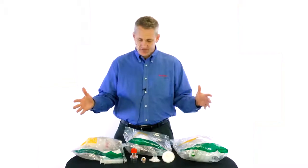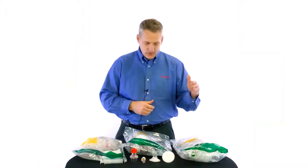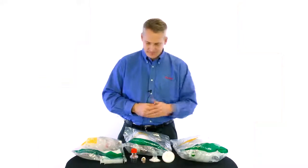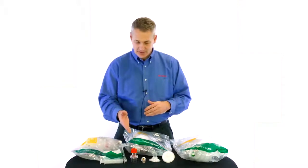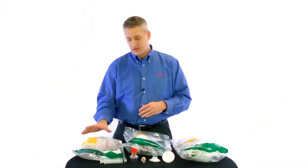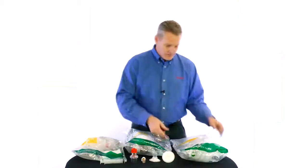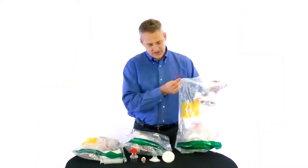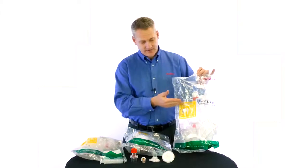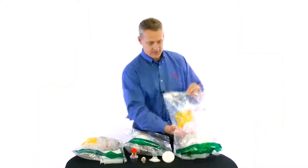We have a number of different configurations but they all work off of three basic configurations. We have our pediatric 40-inch tube reservoir version, our pediatric version with a closed 2600 milliliter reservoir, and our collapsed version for storage purposes. All of our resuscitators are color-coded: adult is blue, pediatric is yellow, and infant is green.